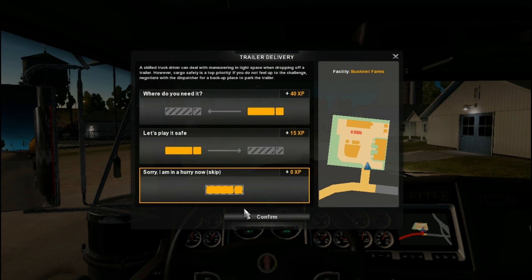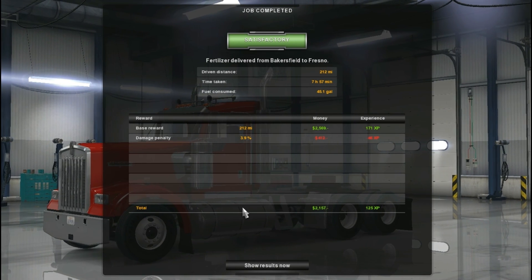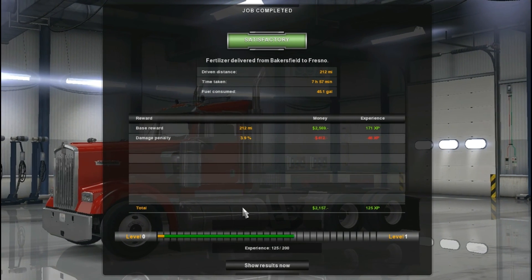20 bucks on eBay — you can't beat it. You cannot beat it. 20 bucks beats 400, I surely wasn't gonna pay 400 for a steering wheel.